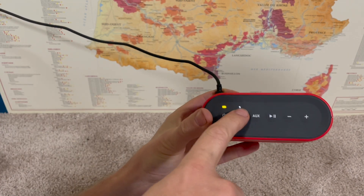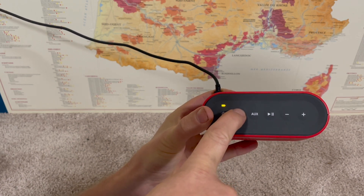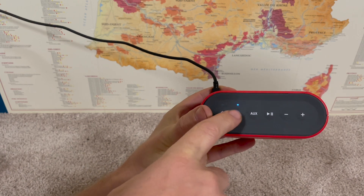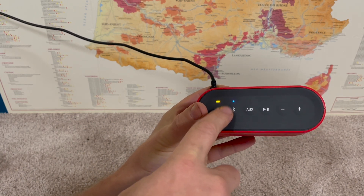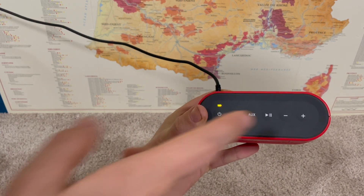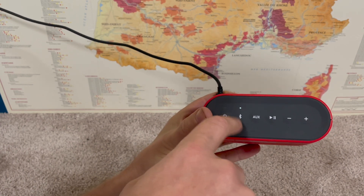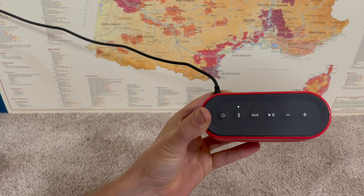Another thing I can do is press and hold the Bluetooth button for a couple seconds. Then when it says ready to pair, this starts to blink blue. Once it's blinking blue, I can go on my device that I want to pair it with and select this, and it will pair. The next time I turn this on, while it's blinking white, it will automatically try to find and pair with the device I had it paired with in the past.